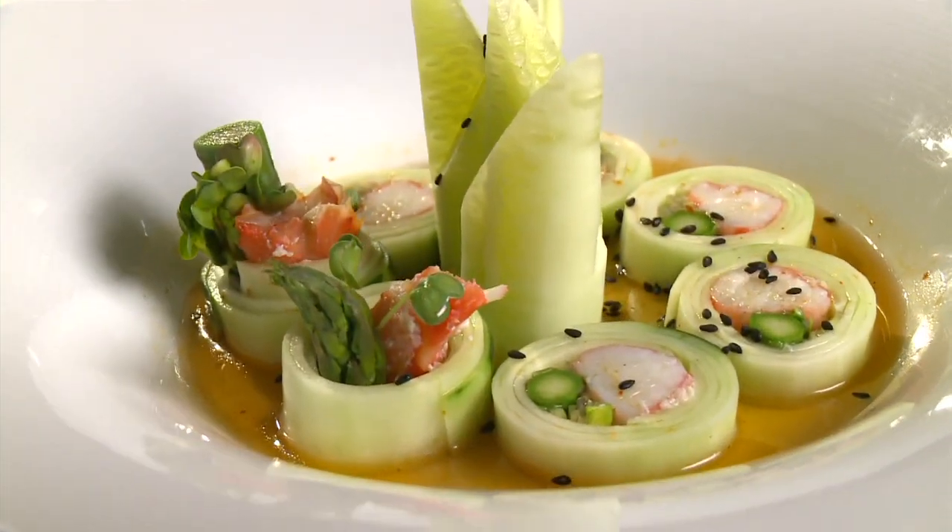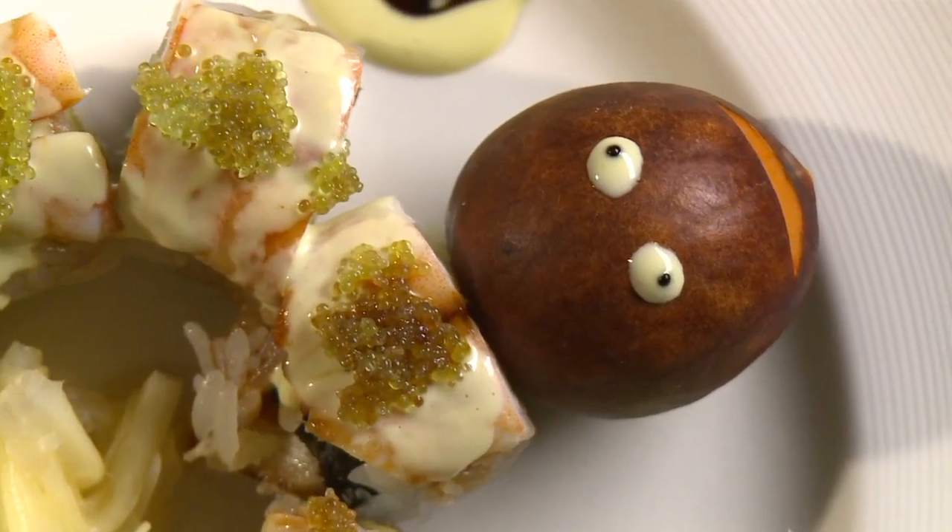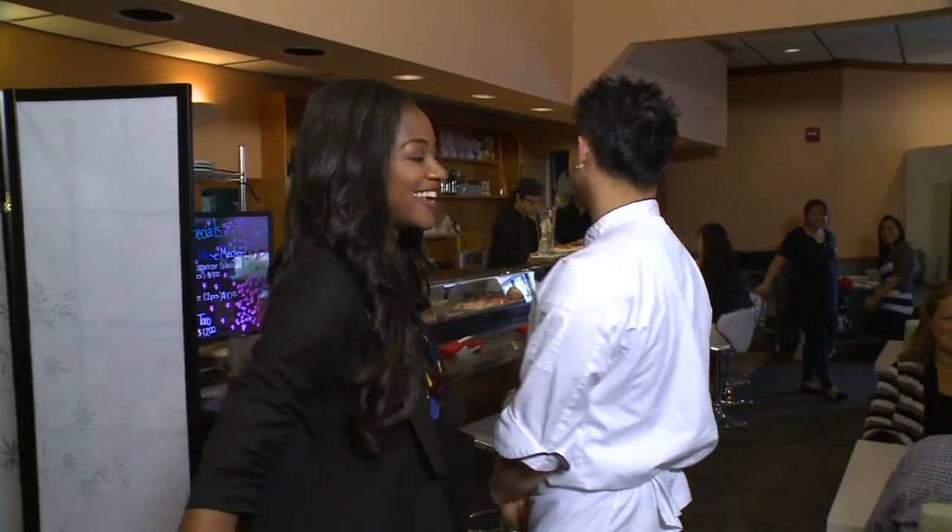I may be the pescatarian but I'm still a beginner when it comes to sushi — you had to ease me into this, okay? All right, let's get in the kitchen.